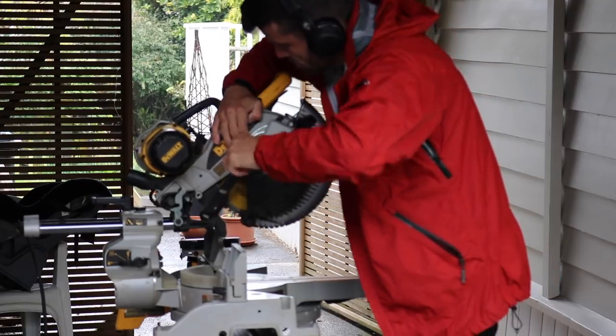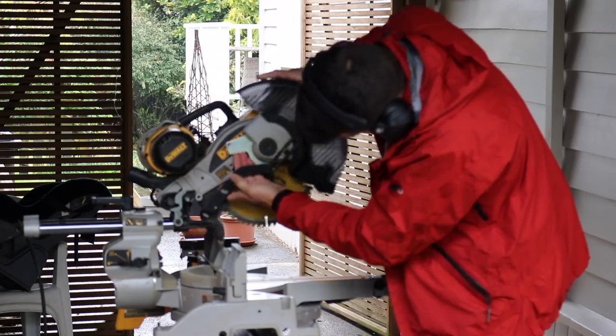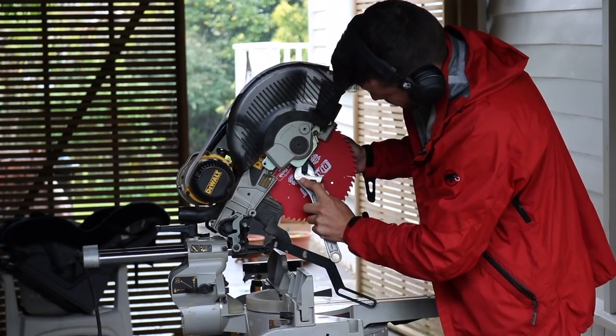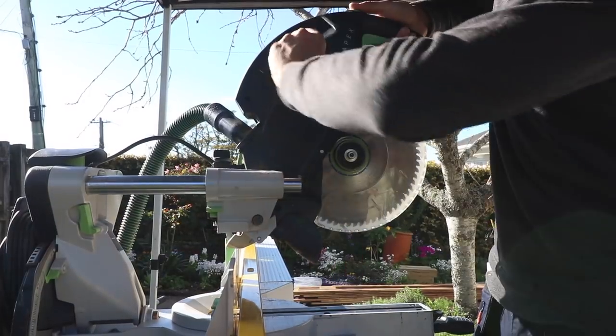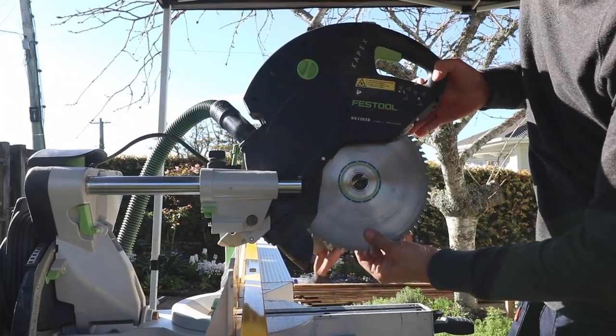One of the things I enjoy the least about the DeWalt drop saw is changing the blade. There's all these different things you have to unscrew, move out of the way, and keep from dropping as you're trying to unscrew. You have to use a specific tool, and I've long since lost the tool that came with this drop saw, so I'm using different screwdrivers and spanners. I really like the Capex system — it has an allen key on the back and a lock button that locks the blade, and you just undo it with the allen key and it comes off easy.